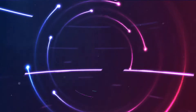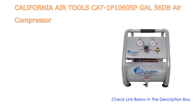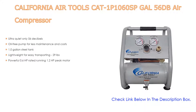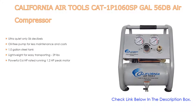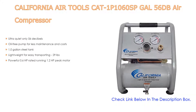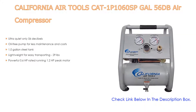Number four: the California Air Tools CAT-1P1060SP, a 56 dB air compressor. It features ultra quiet operation at only 56 decibels, an oil-free pump for less maintenance and cost, a 1.0-gallon steel tank, and is lightweight at 29 pounds for easy transporting.